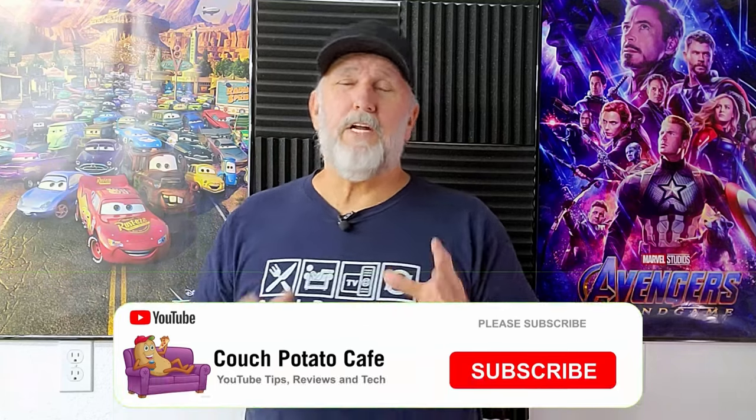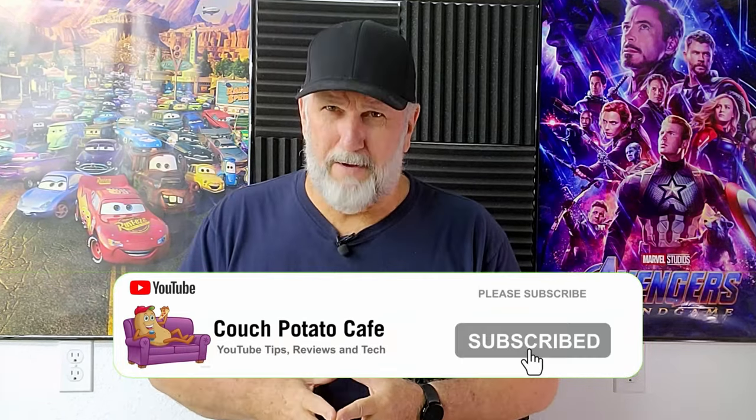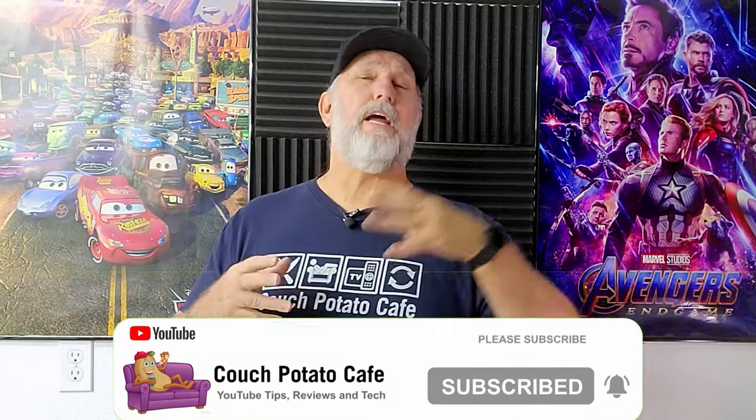If you liked this video, please hit the like button — it helps the video reach others and supports the channel, and it doesn't cost you a dime. If you're not subscribed, this would be a good time to subscribe and hit that notification bell because we have a giveaway coming up pretty soon. Until next time, thanks for being here — you guys have been fantastic supporters. See ya!